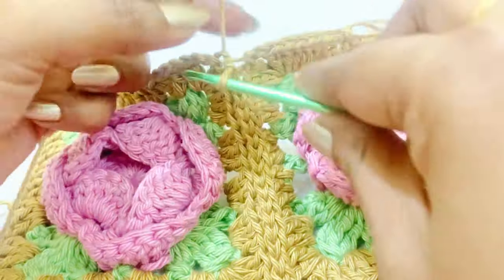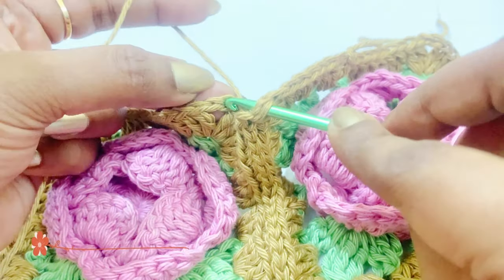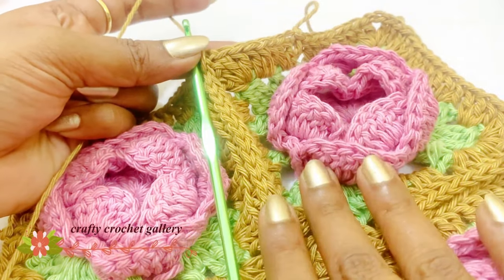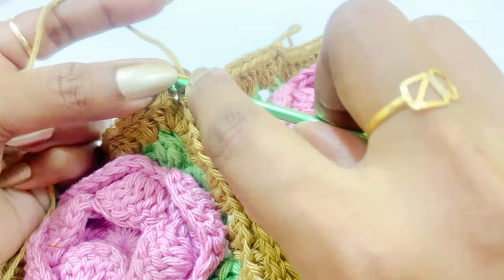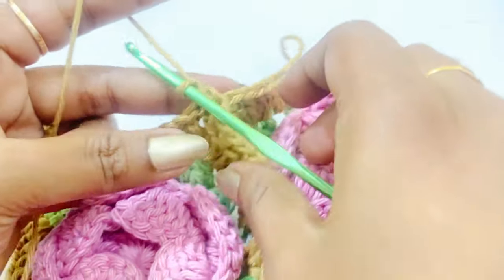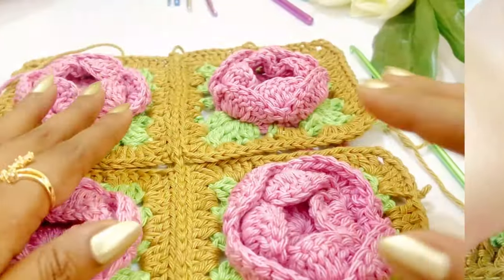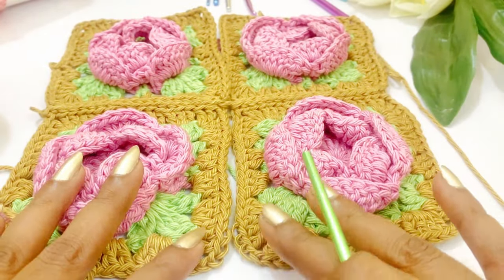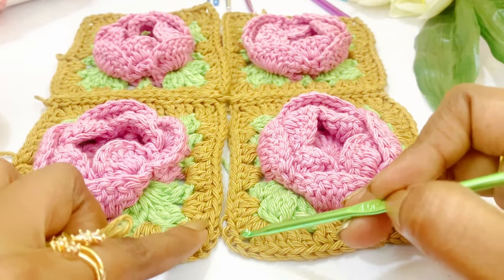Here we have also reached the corner, so into the first corner chain insert into the back loop, and again into the next corner chain insert into the back loop — grab the yarn, pull through the three loops. If you are completing up to this granny square, insert into the next corner chain also, both into the back loop — grab the yarn, pull through the three loops. Now work a chain and cut the extra yarn out. Now we have completed joining our four pieces — turn the project like this, and from here we are going to start our next join. This will be our corner.